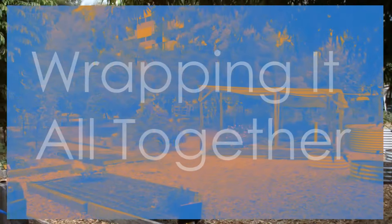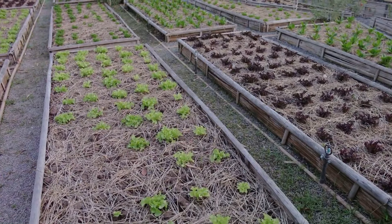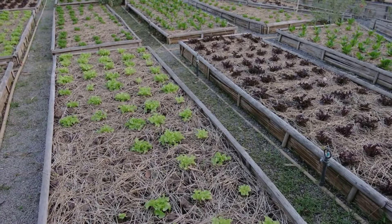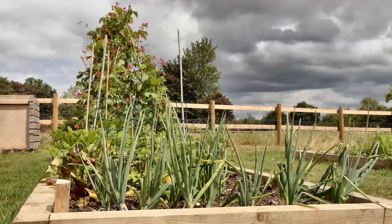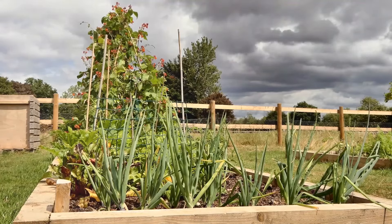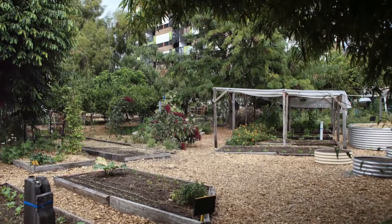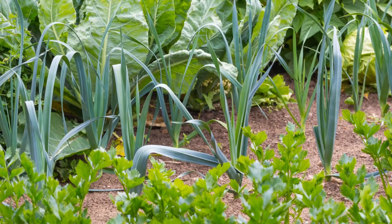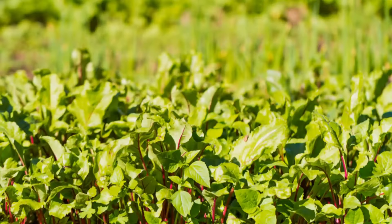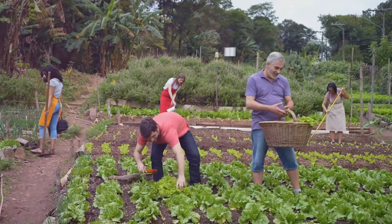In permaculture, every decision is an opportunity to create a more regenerative and self-sustaining garden. By focusing on renewable resources like solar, rainwater, and recycled materials, you'll actively embrace the principle of using and valuing these renewable resources. This approach not only reduces waste but conserves energy and aligns with the broader goal of creating abundance through sustainable design. If you're enjoying our permaculture principles series, don't forget to like, subscribe, and share your thoughts in the comments below. Let's continue growing together, one sustainable step at a time.